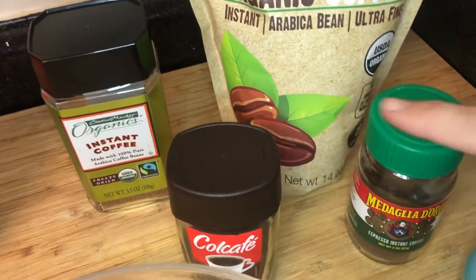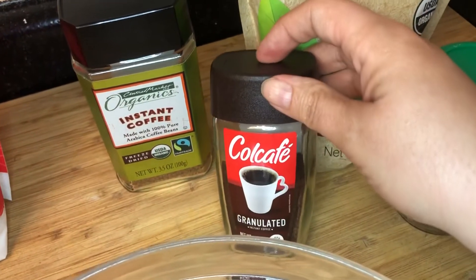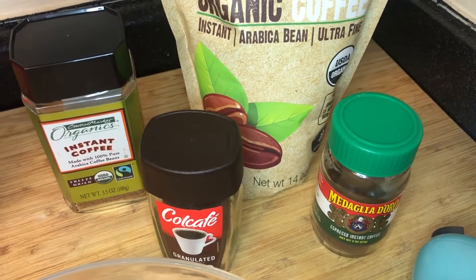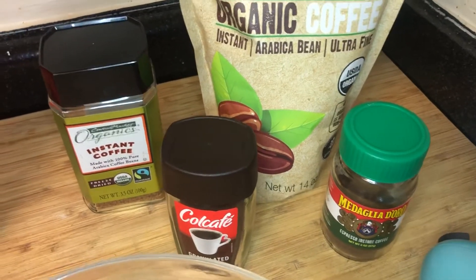These are actually just coffees. This one's an espresso. I believe this one's a coffee as well — regular coffee. Also instant coffee. So it depends on how strong you want it to be. I haven't tried any of these yet. The one I used for the Delgado coffee, I've already run through that, so I don't have the one that I used originally.